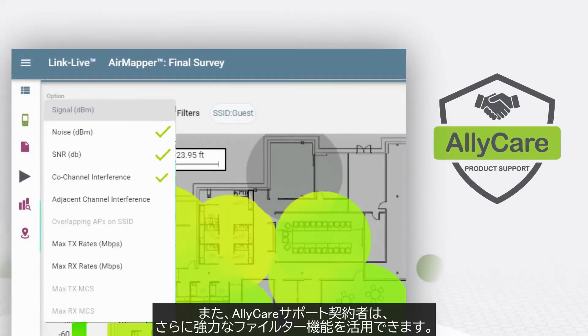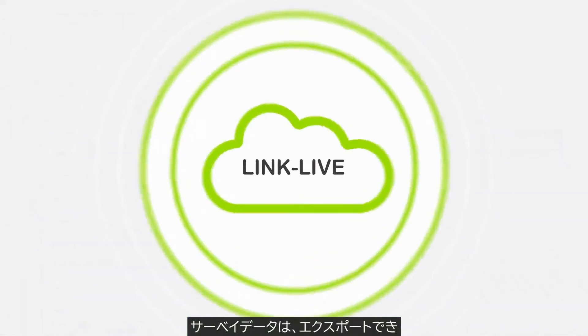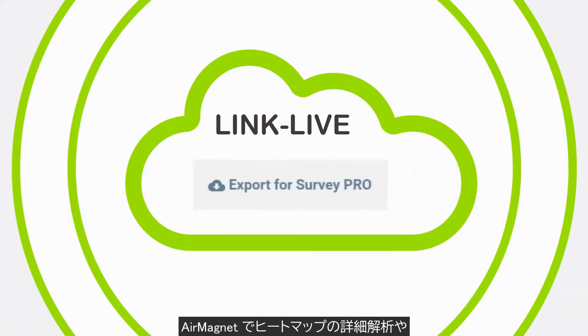Owners with Ally Care support get additional powerful visualizations and filters. The survey data can be exported from LinkLive to AirMagnet Survey Pro for in-depth Wi-Fi heat map analysis using the automated AirWise Wi-Fi engine.